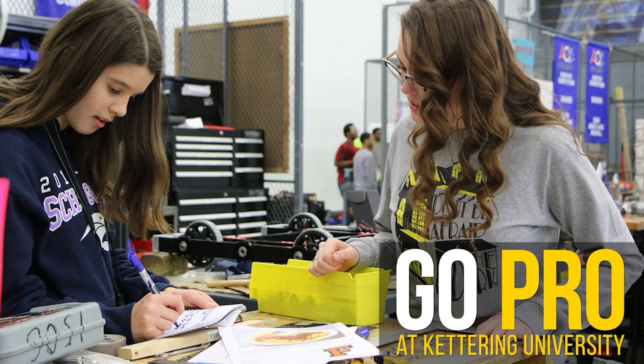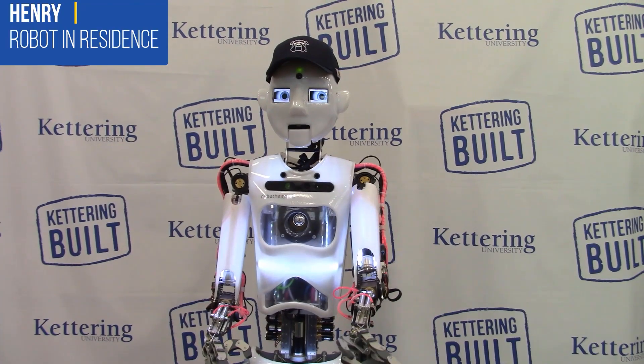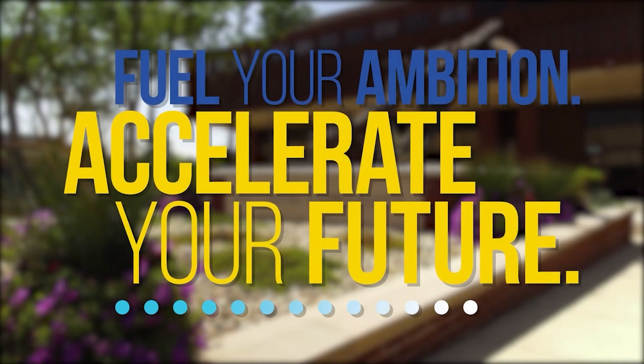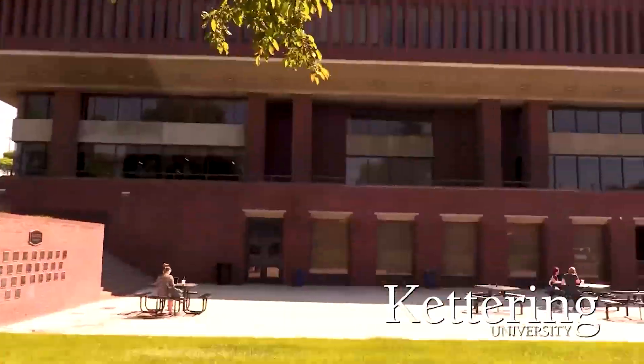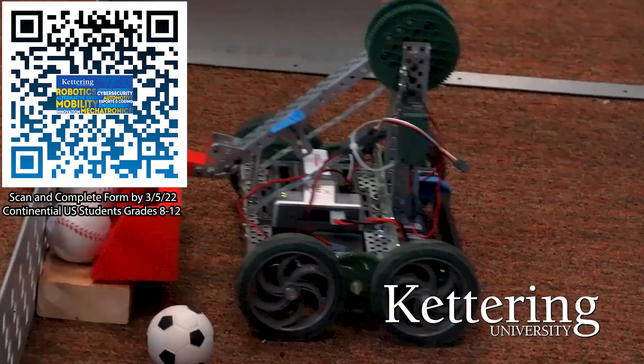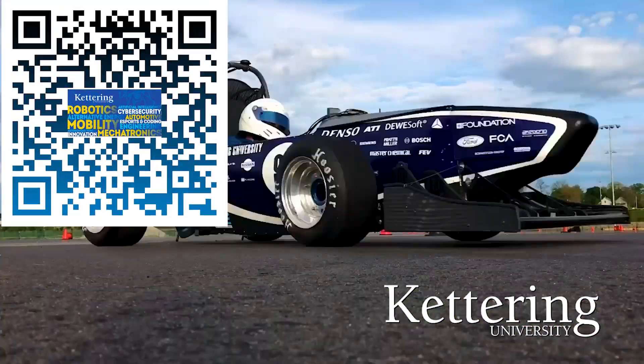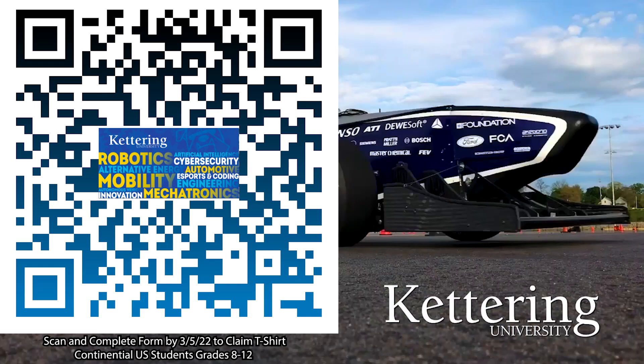Thanks to Kettering University for their support of this video. Over one-third of Kettering's current students are former robotics team members. Go pro at Kettering University and get a free t-shirt. Students in grades 8-12 and located in the continental US, scan the QR code and complete the form by the date on screen and receive more information about Kettering.